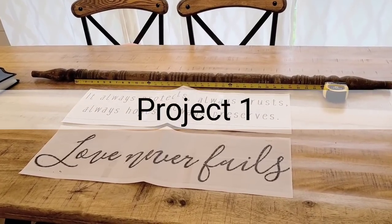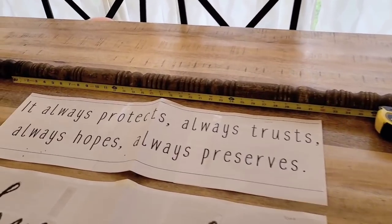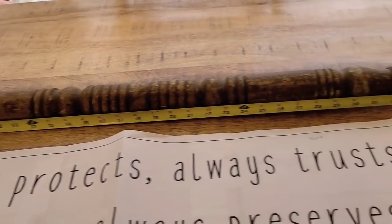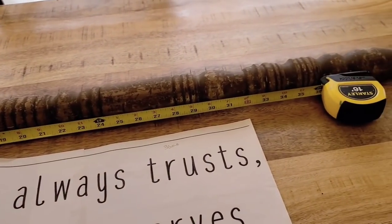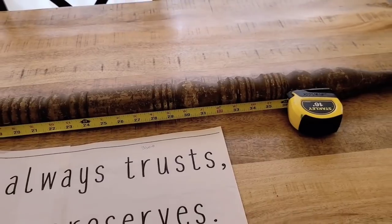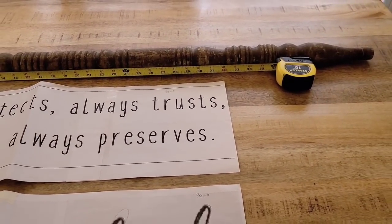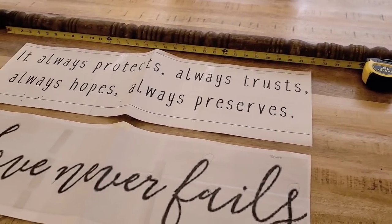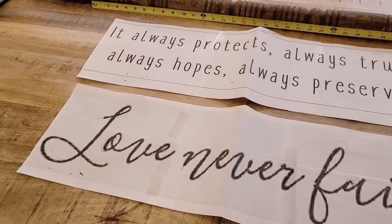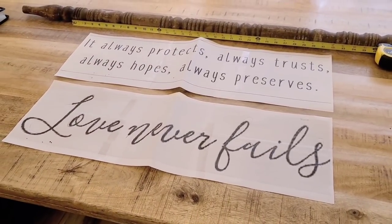The first part of every project is planning. I have my pieces laid out. First thing I do is figure out how long I want my boards to be. I use fence boarding — they're five and a half inches wide and I can make them however long I want. For this particular sign, I want the boards to be three feet long. Then I take my measurements, go on the computer, pick out a quote, and print it out to the exact size that I need.